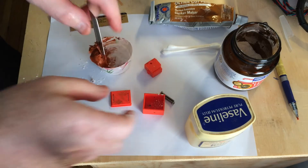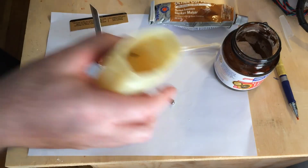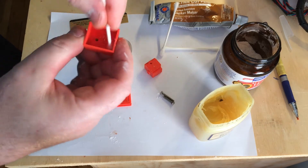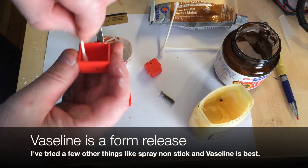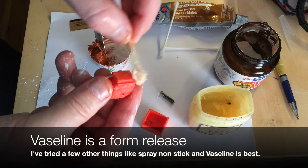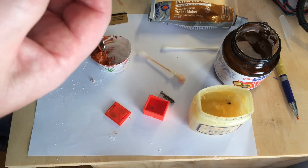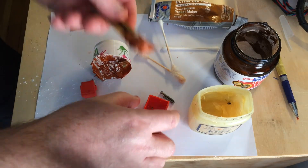Then you have your shell. You want to use some Vaseline or any kind of basic petroleum jelly. Using a Q-tip allows you to get right in there and get into all the little nooks and crannies. This is the actual heat block right here, and you put it in the mold.